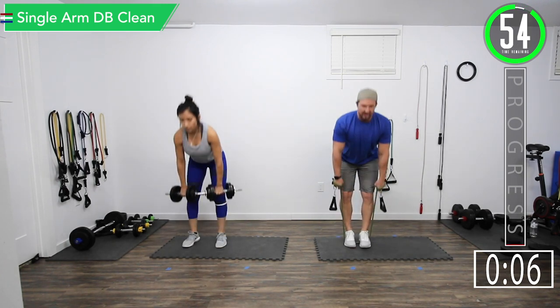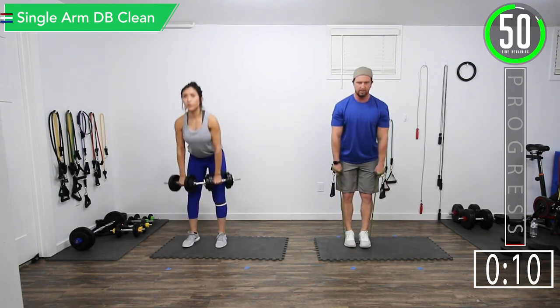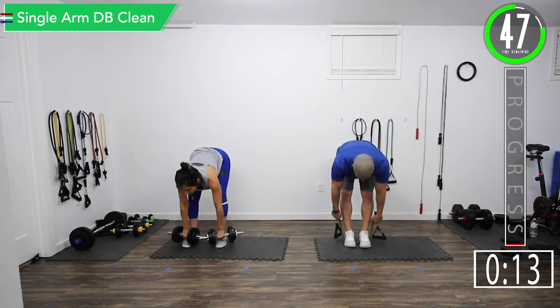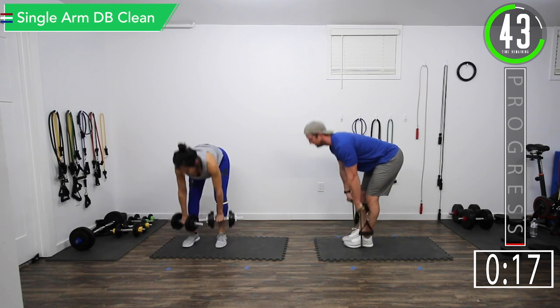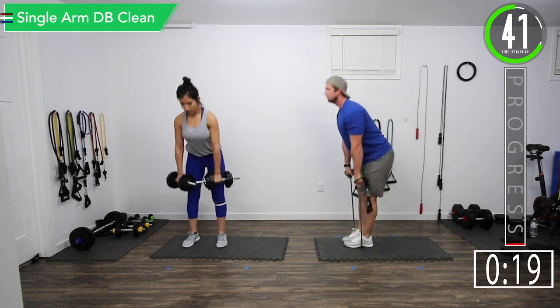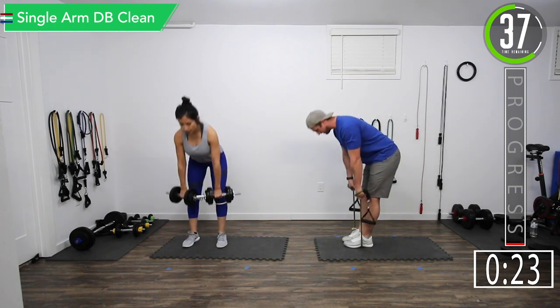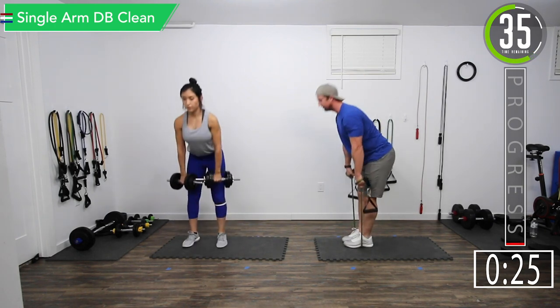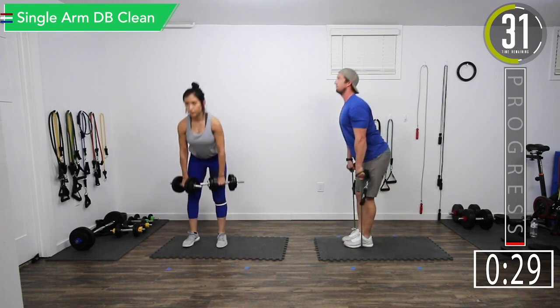Nice straight back — you want to be bending at the hips, trying to go a little deeper every time. Keep that head up the whole time. What happens is if you put your head down, your back wants to bend with it. So keep that head up, chest out, back nice and straight.